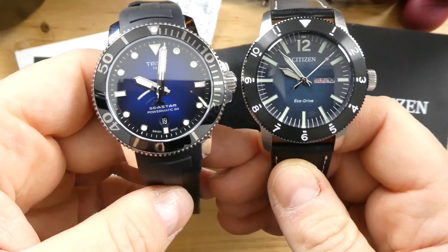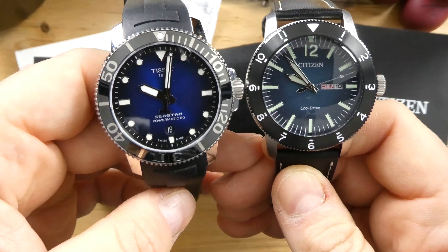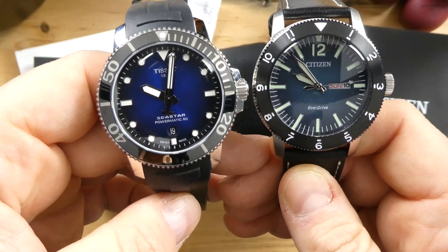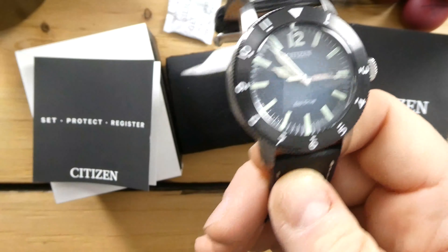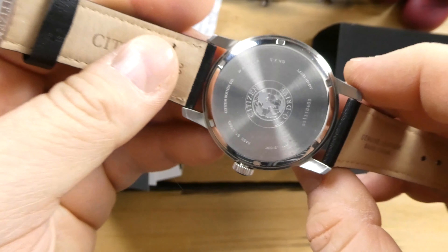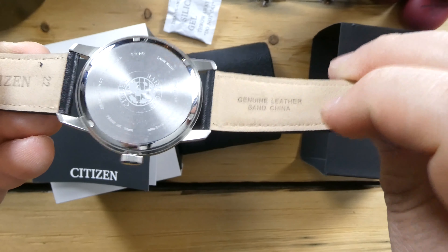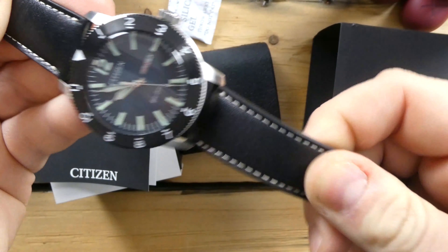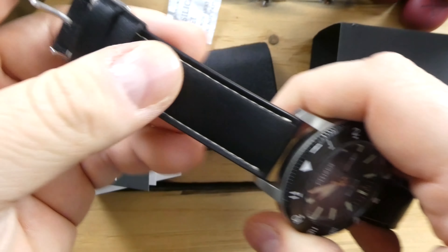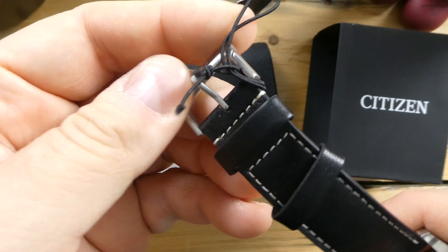The retail is $295. I actually picked this up for around $179, then plus tax, so it came out to about $195. I honestly think the dial really speaks for this watch — it is an incredible blue-black dial.